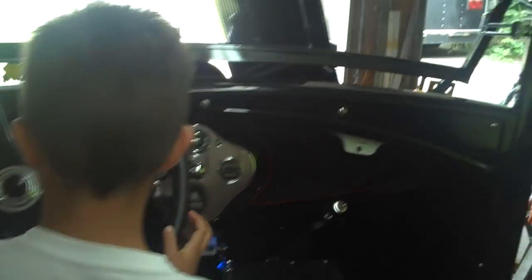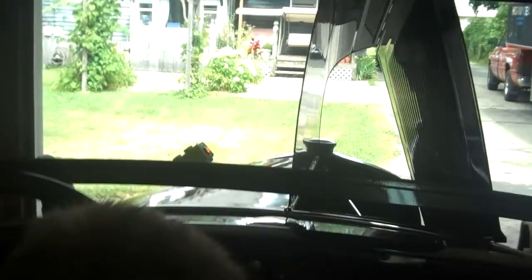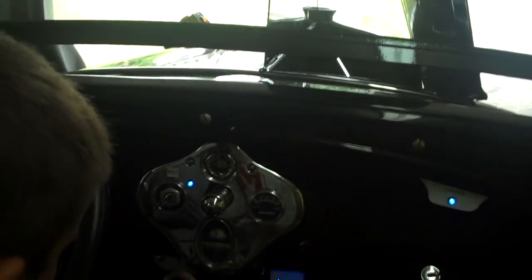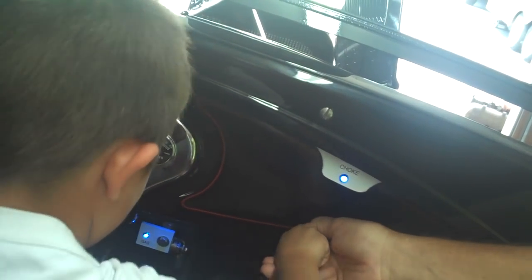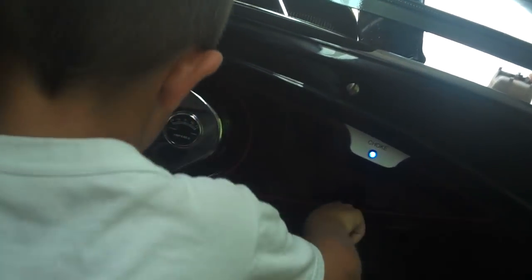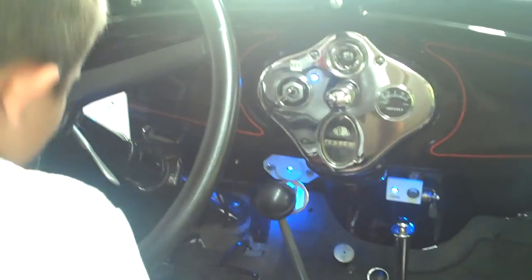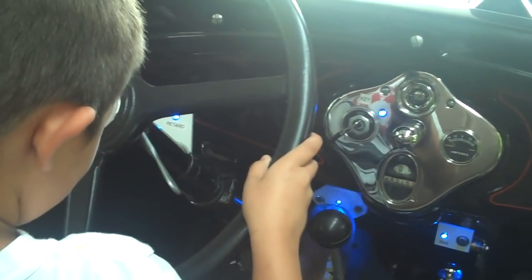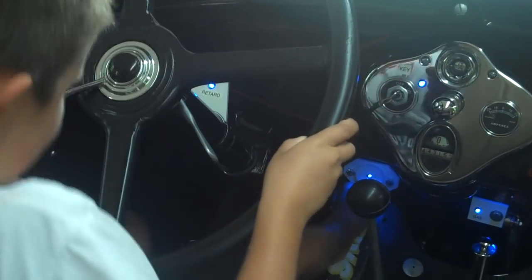Next, turn the key switch on to the right, located on the instrument panel, and hold until the flashing light goes solid. Next, pull the choke knob located on the far right side until the flashing light goes solid, then release this knob. Next, step on the starter pedal located directly above the gas pedal — it has a copper ring around it. Can you reach it? Release the starter pedal when the motor starts. Step on it. Wait until it goes solid.